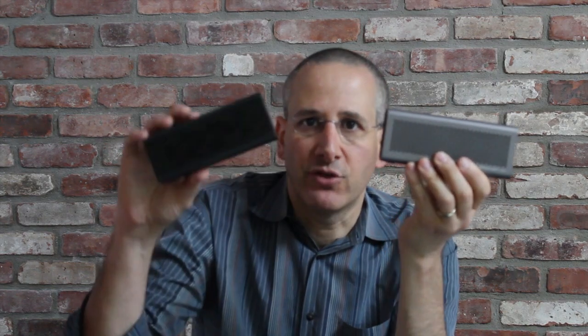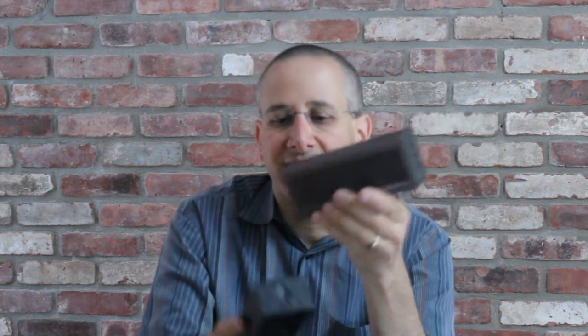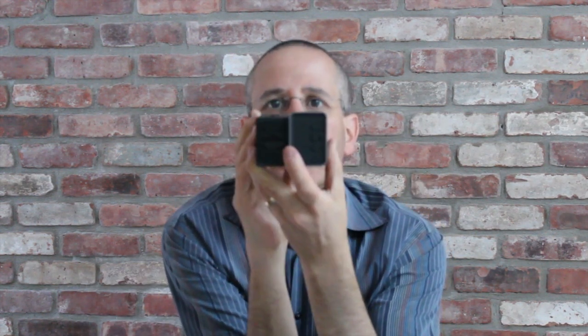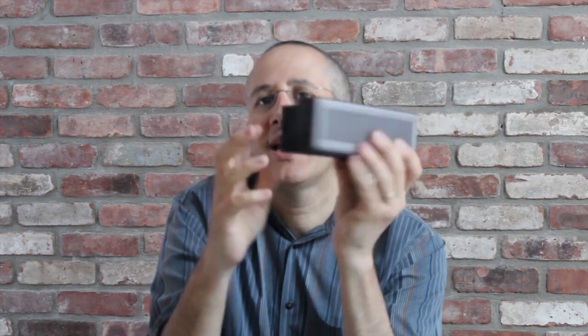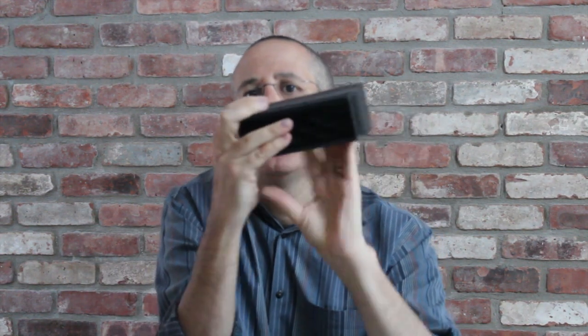While the Jambox is rubber with a metal grille, the Braven 600 is aluminum with plastic on the sides. Size-wise, this one is just a little tiny bit taller, a little tiny bit longer, and it actually weighs a little bit less. There's another difference: the Jambox is $199 and the Braven 600 is $149.99 — so $50 less.